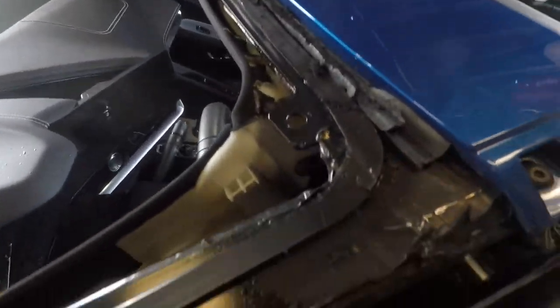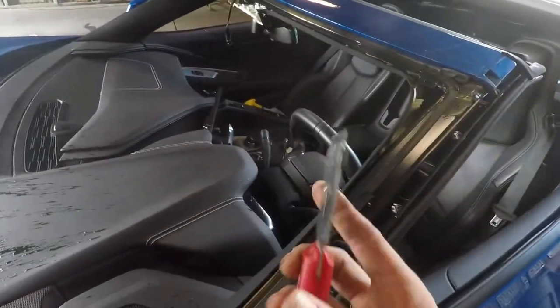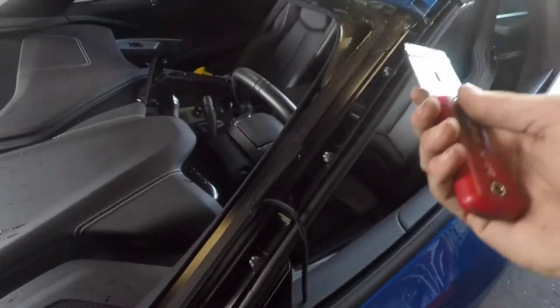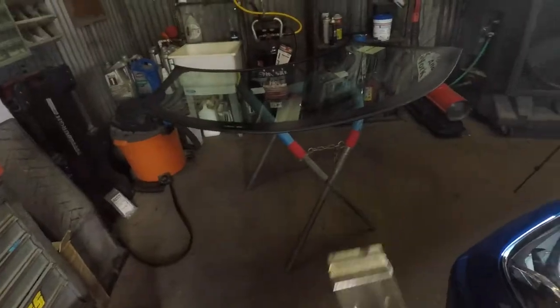Once we're at this point, all I have left is a strip of glue and a dash that needs to be cleaned. We're going to scrape the glue with a straight edge on a handle, get all of it off, wipe it down, clean the pinch weld, prime it, and then clean the dash — and the car will be ready for the new glass.